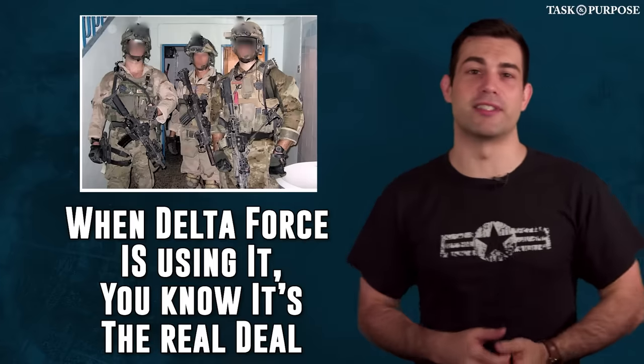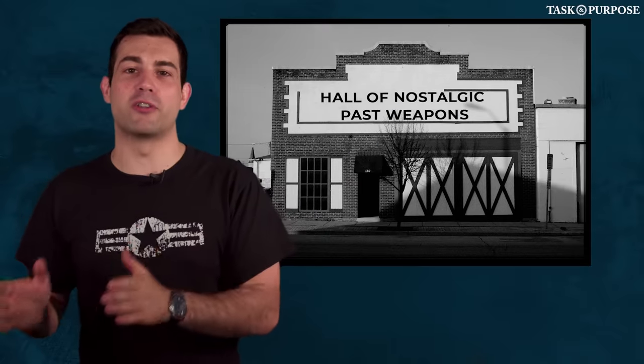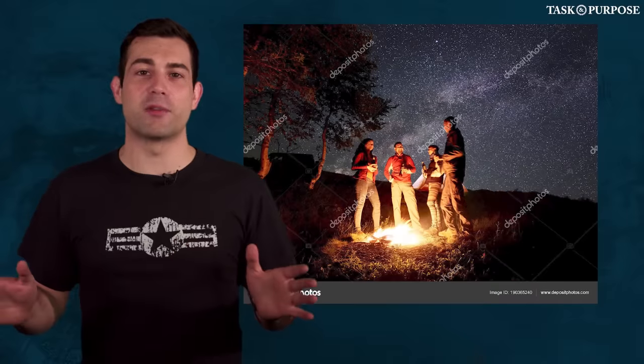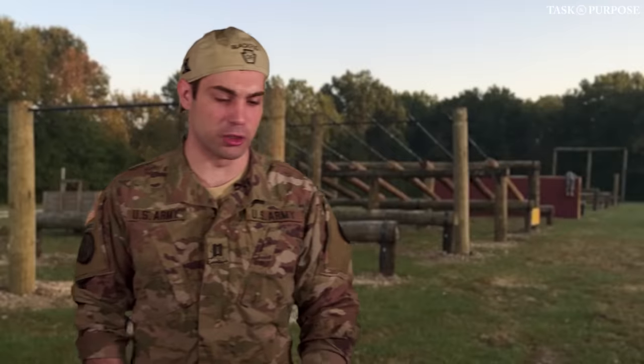It's for this reason that Delta Force is said to frequently favor using the M1911. The M1911 is held in the halls of nostalgic past weapons that everyone sits around the campfire telling stories about — it's legendary among grunts who wish they could still carry it. Every once in a while you hear a private ask whether they can bring their own M1911 from home because the M9 doesn't have enough kick to it.